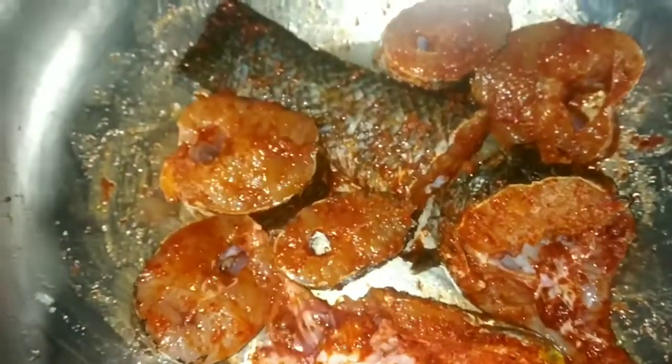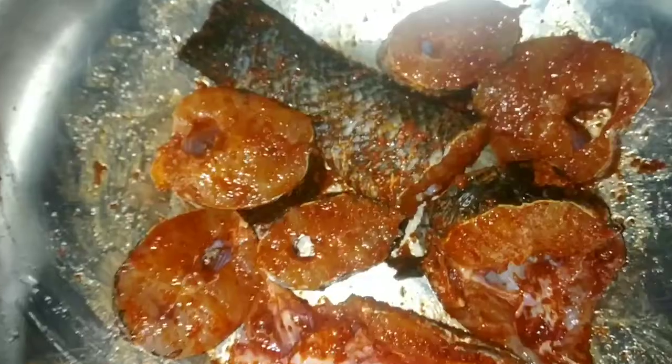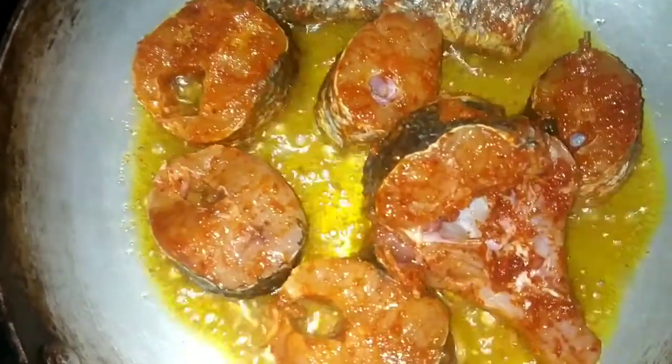Now marinate the fish pieces well. After marinating, place them aside and we will prepare to cook.